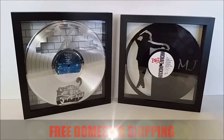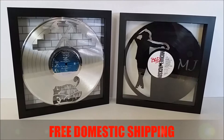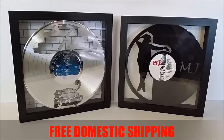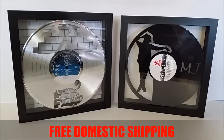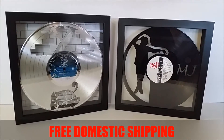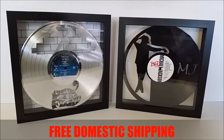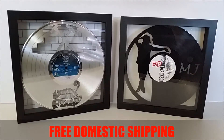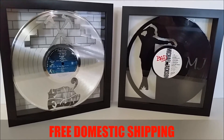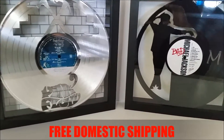Gold Record Outlet is proud to present our new product for this season. This is an incredible product — it's literally a wood shadow box that encases a gold, platinum, or black vinyl record that was laser etched and cut out from the album itself, with the original labels reproduced faithfully.